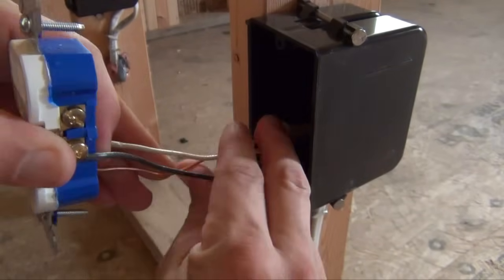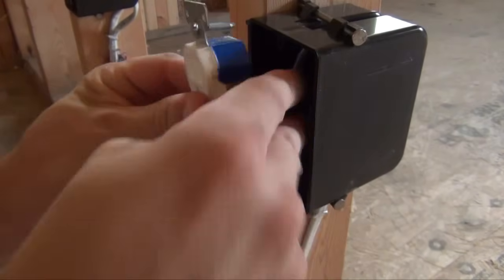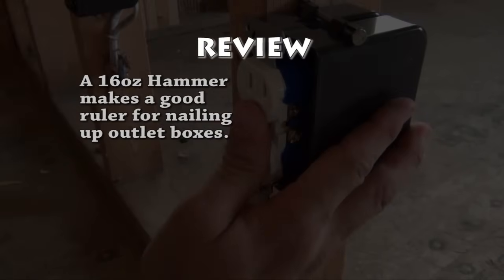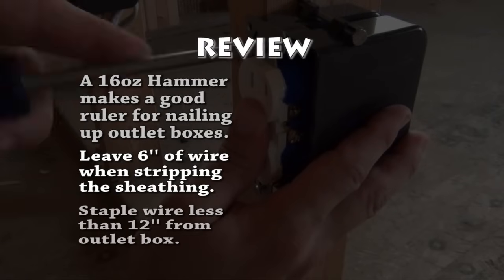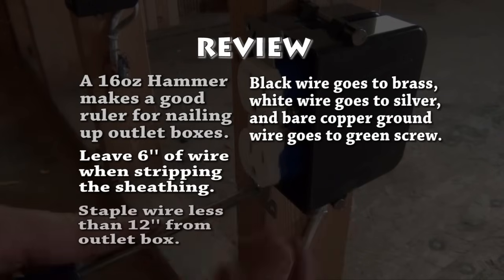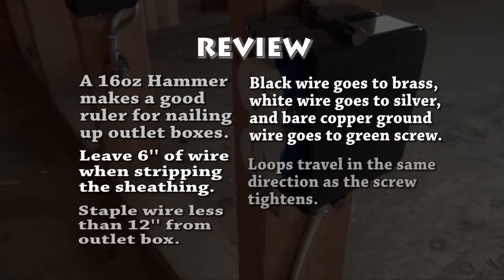Fold your wires back in a zig-zag pattern so that you may slide your plug into the electrical outlet box. To recap: a 16-ounce hammer makes a good ruler for nailing up outlet boxes; leave 6 inches of wire when stripping the sheathing; staple wire less than 12 inches from the outlet box; black wire goes to brass, white wire goes to silver, and bare copper ground wire goes to the green screw; and loops travel in the same direction as the screw tightens.